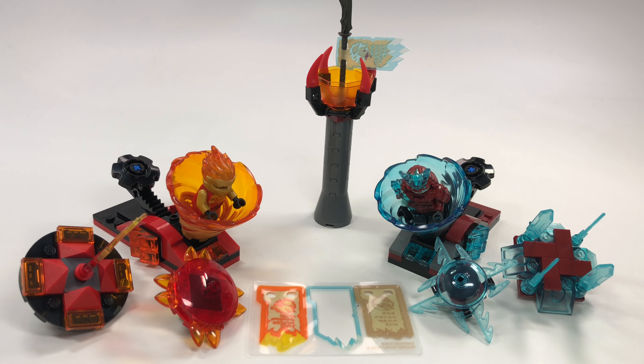Over the years of Ninjago they've had various different spinners — that's been a thing since the get-go. Some have worked really well, some not so well. This one falls in the 'works really well' category, and it's called Spinjitzu Slam.